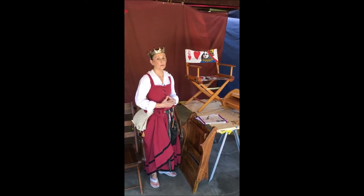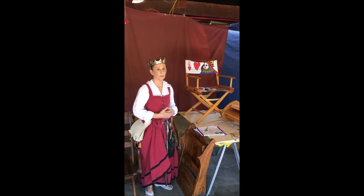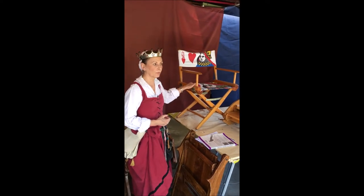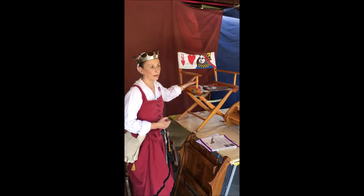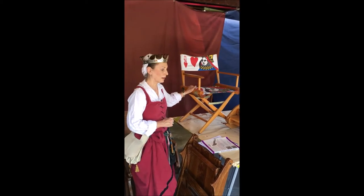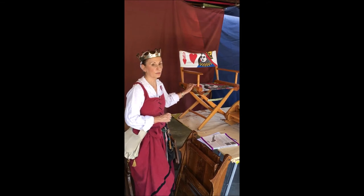When we first joined the SCA many years ago, we were on the hunt for a comfortable chair to have in our camp. At that time, directors chairs were very popular because they fold flat — you could put something medieval-ish on the seat and back, or you could slip-cover the thing. However, they were very tippy on uneven ground, and we saw several friends go over backwards in these chairs. So that's not an ideal situation.